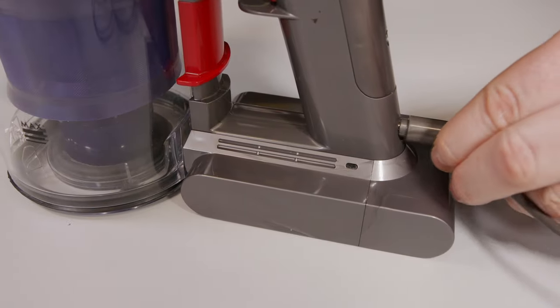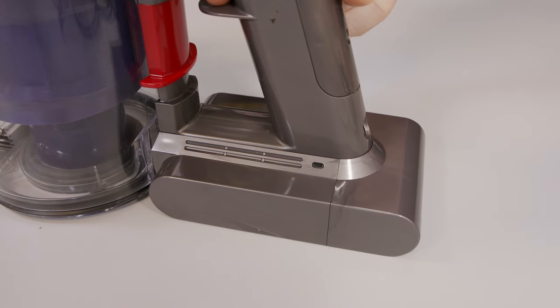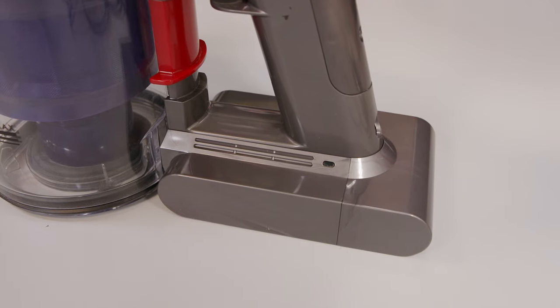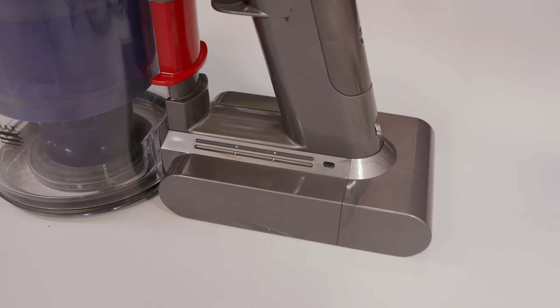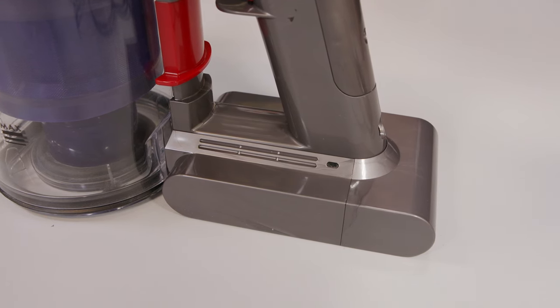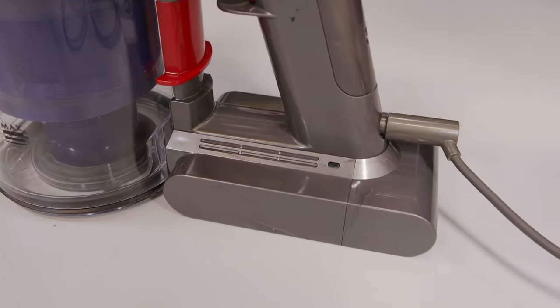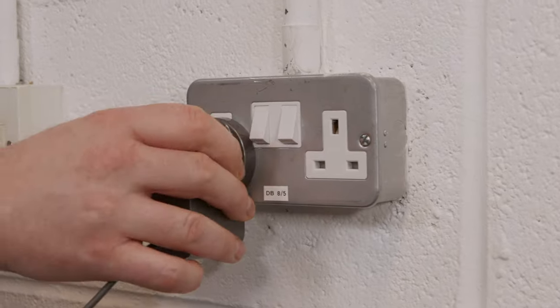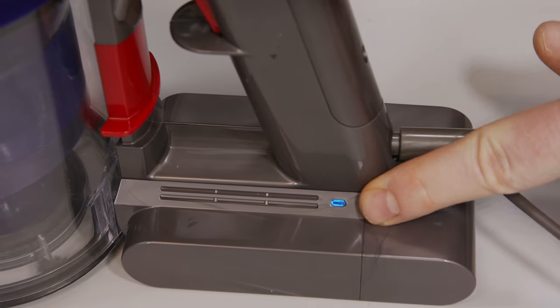Having checked the charger, if you try to use the vacuum and you get a blue flashing light, this one is simple — it just means that the vacuum needs to be charged. Make sure you leave it on for at least three and a half hours to fully charge it up. A solid blue light indicates that it's charging.